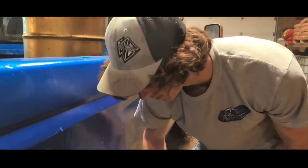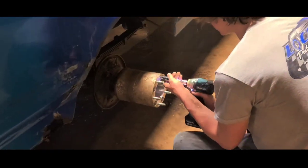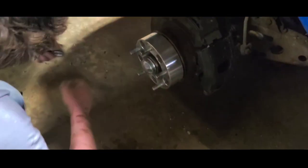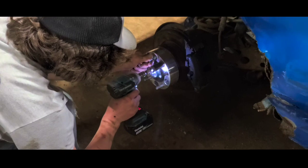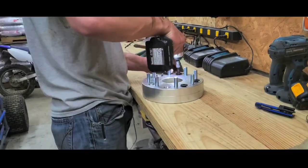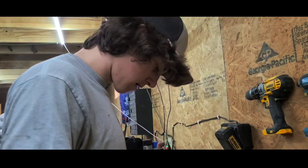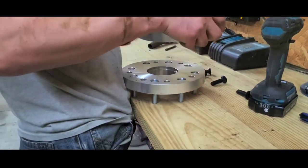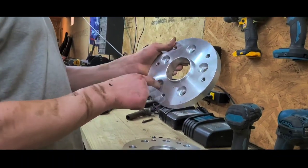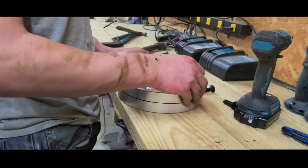We've been running four 2-inch spacers since we did the spacer video a couple months ago, and I've been daily driving it with these on — had no problems at all. So we're just putting the spacer on. It's like a 2-piece spacer. This thing goes on, and then we slide this thing over it and put these on.